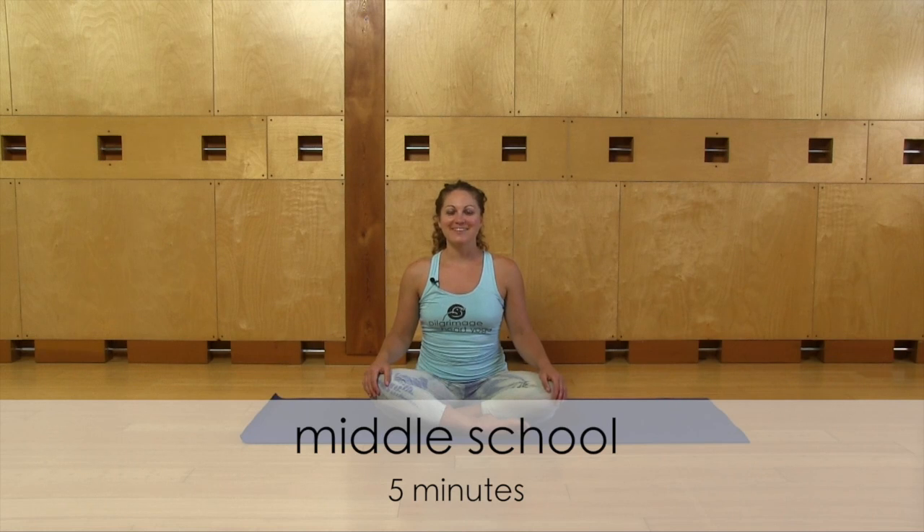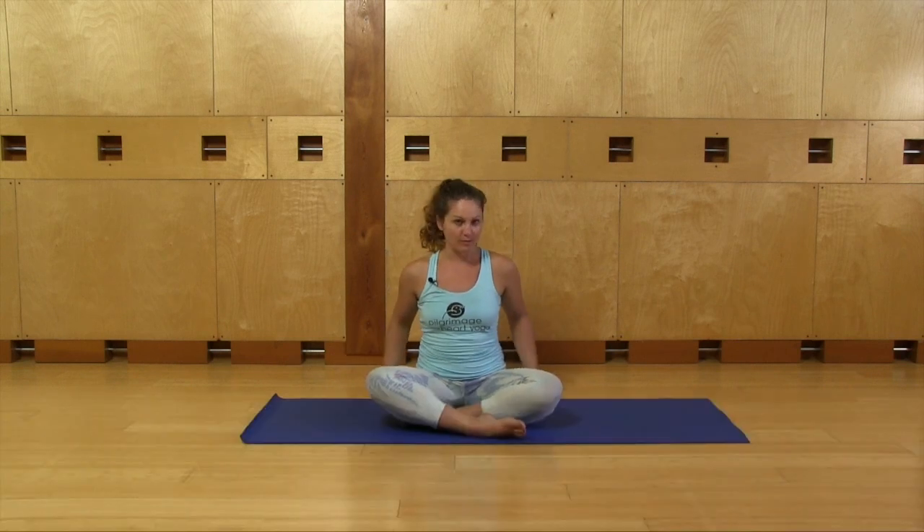Hi everybody, my name is Lina. I'm so glad you decided to do some yoga today. Let's get started. We'll start seated, so make sure you're comfortable any way you'd like to sit, and bring your spine nice and tall.